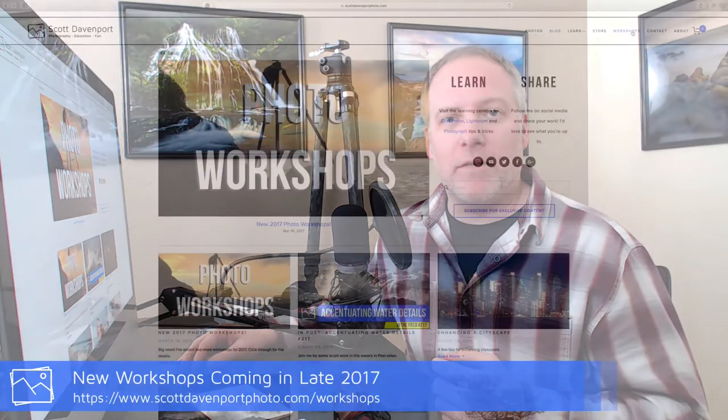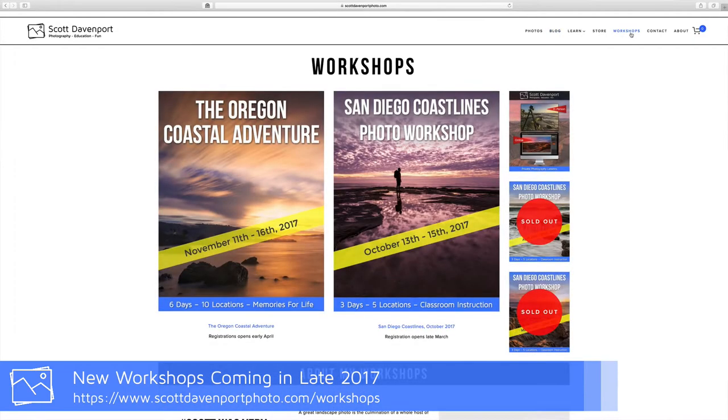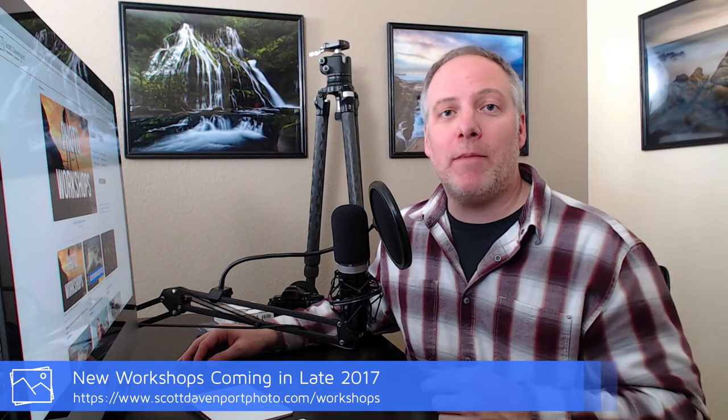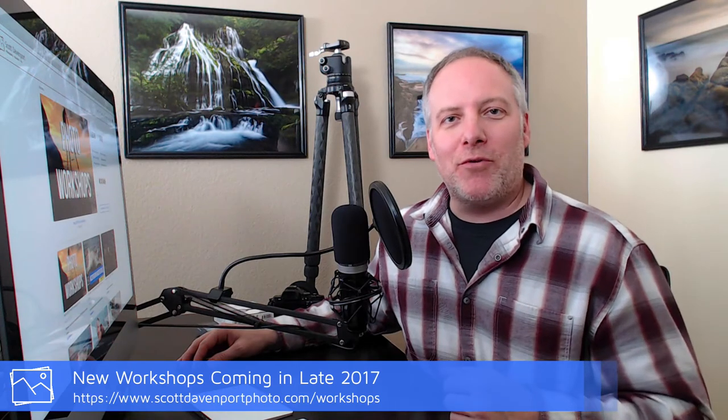Before I start on today's topic of leveling bases, very quickly, I've opened up some new workshops toward the end of 2017. If you are interested, head over to my website and get on the reserve list. The workshops have been very popular — it's a great problem to have when you sell out. If you'd like to come shoot with me, head on over and get yourself on the reserve list. It's kind of like saving your place in line, and hopefully we'll be shooting together.